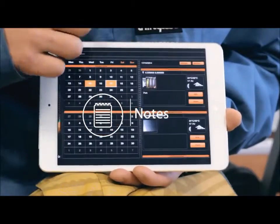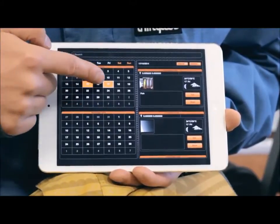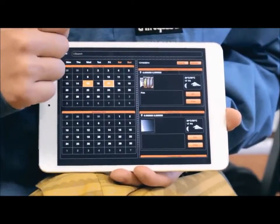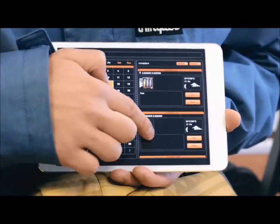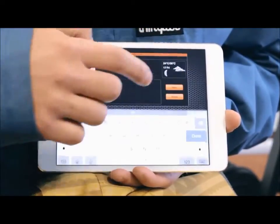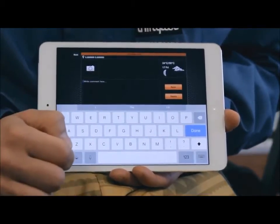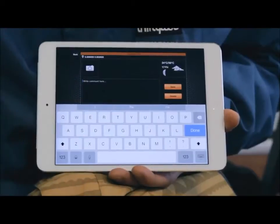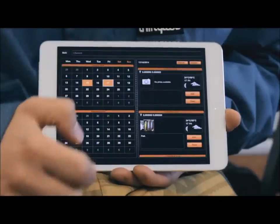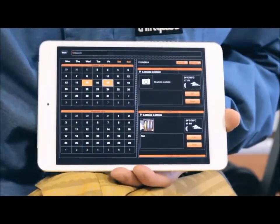Notes. The notes feature allows you to keep a journal of fishing entries displayed on the calendar in orange. By clicking on a certain day, you can view its existing entries or add new ones. Multiple log entries on the same date can be viewed by scrolling. When forming a new entry, you can add a title and comments and take photos by clicking on the camera icon. You can also view the list of all your note entries and edit or share them on your social networks.